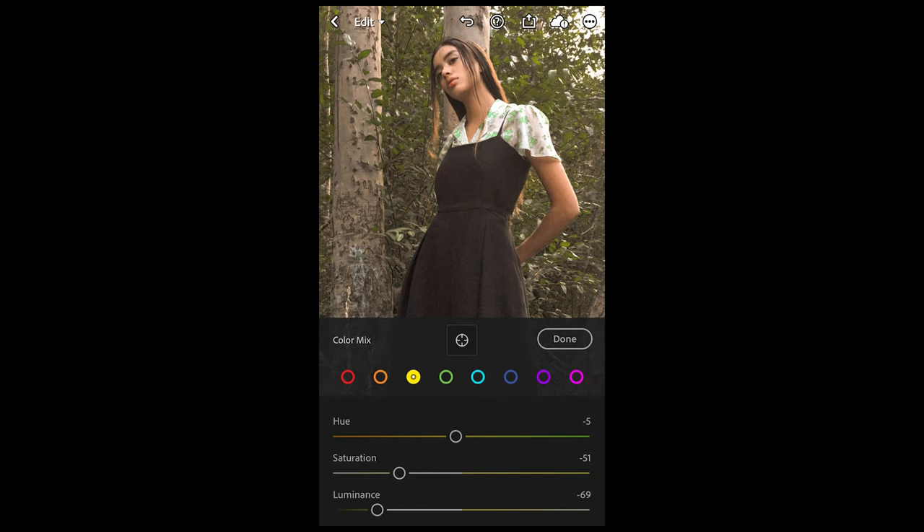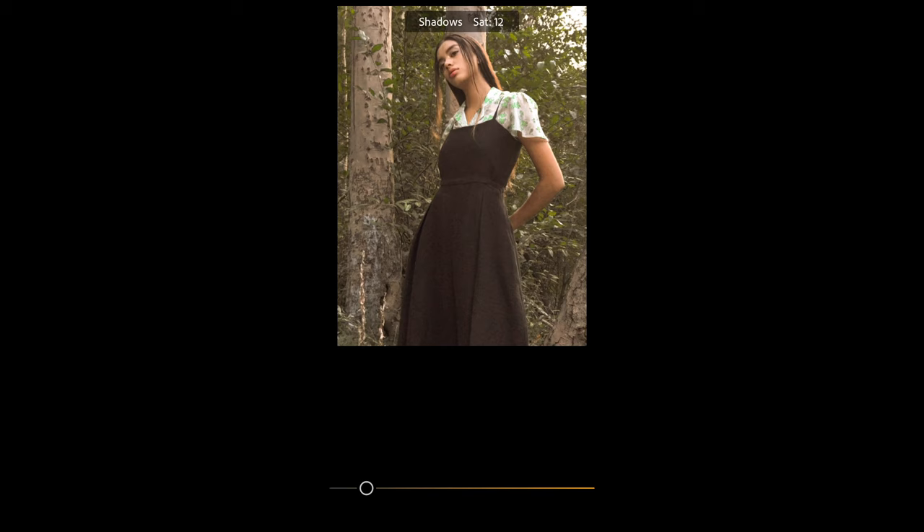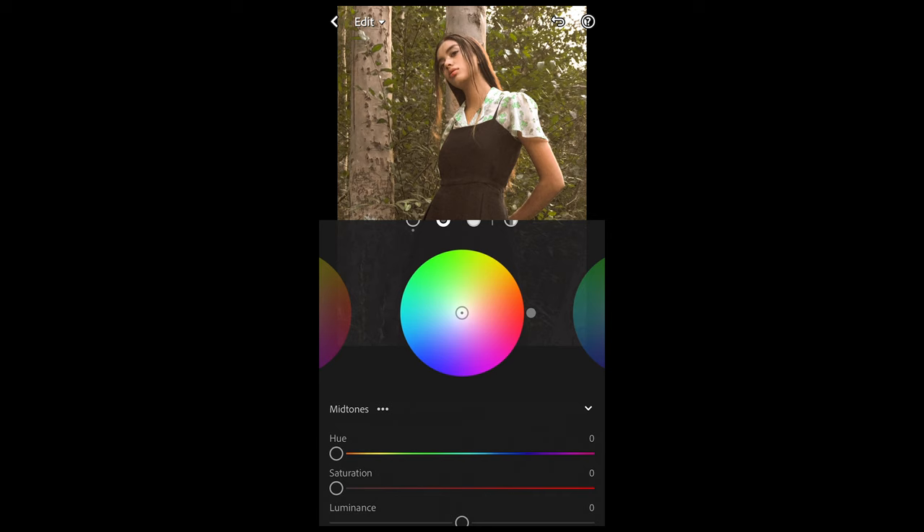We hit Grading on top. Now for the shadows, we want to boost the hue to around 35 — that deep orange area — and the saturation up a little bit to 19. For the midtones, we want to boost up the hue all the way to 79 or 80 and the saturation up to 23.